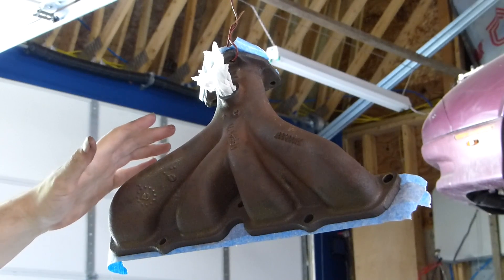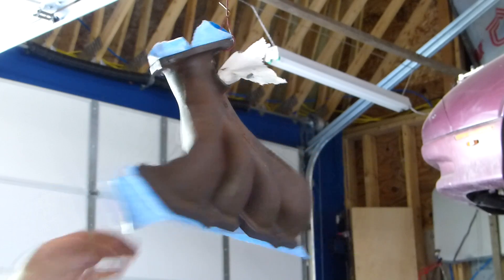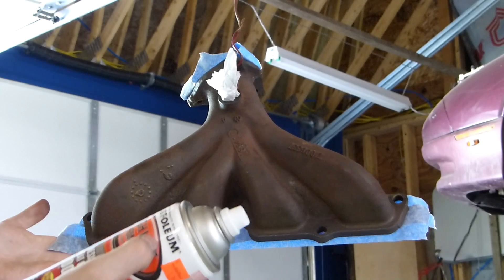I've got my manifold hung up here by wire. I've taped off the parts that I don't want to get paint on and I'm going to go ahead and apply my first coat of primer.